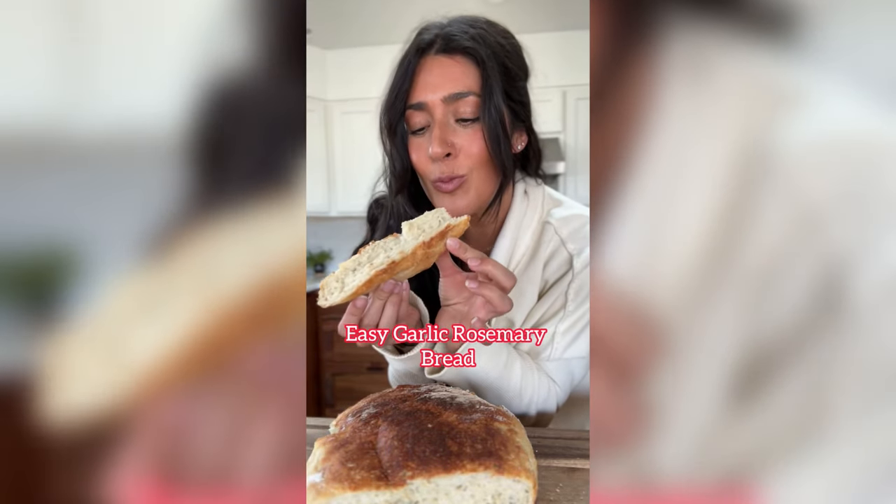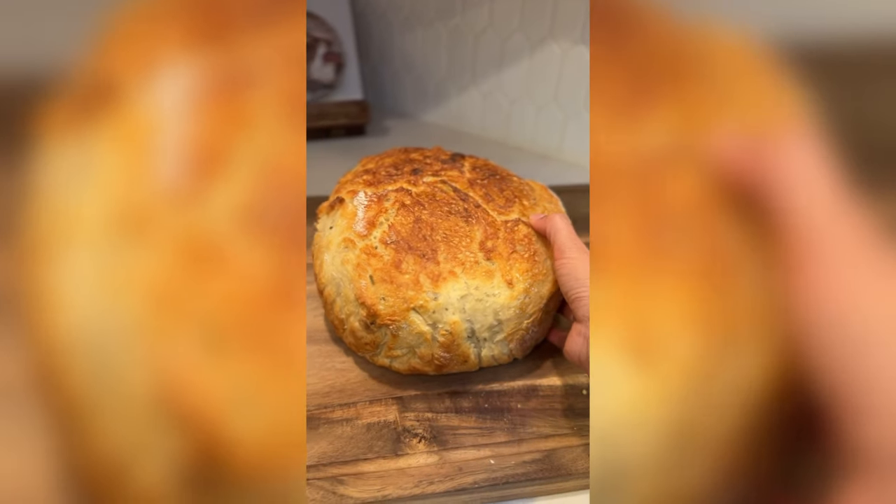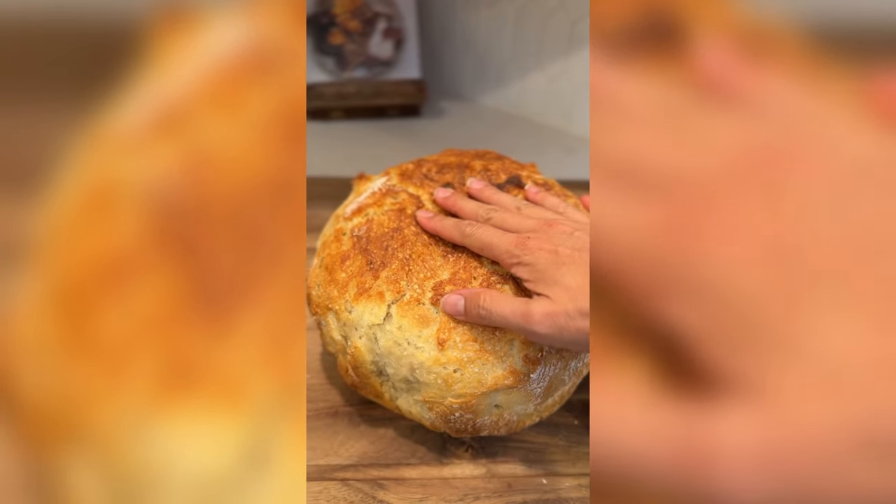Easy garlic rosemary bread. This comes together so quick and easy and you don't need any special tools or equipment.